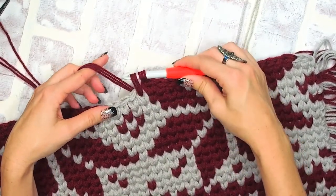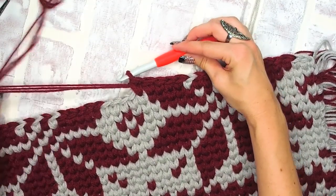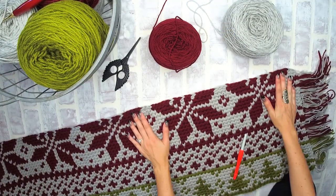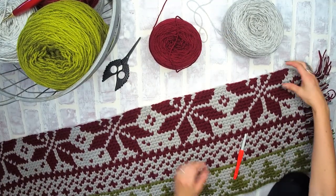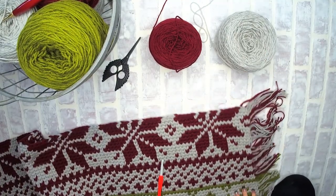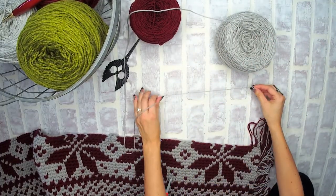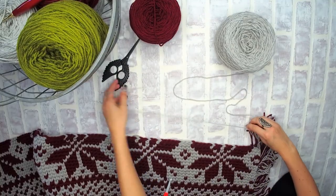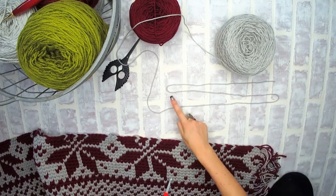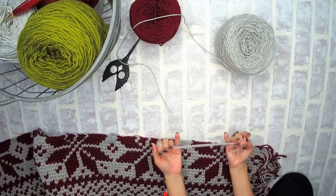The most important thing with this stitch is to make sure your tension stays loose — I cannot express that enough. If it's too tight this will be a frustrating project, so be sure to pull up before yarning over and pulling through those two final loops on your hook. Now I want to show you what to do if you're starting with two balls of yarn and don't have any bulky yarn to work from. You'll use the same S method with your first color, which is gray on this row.